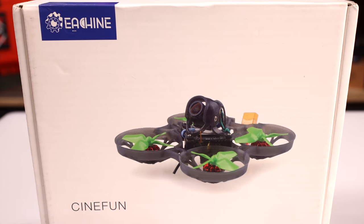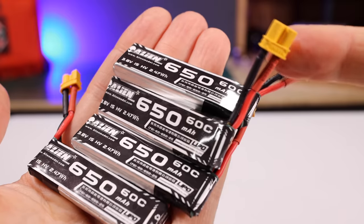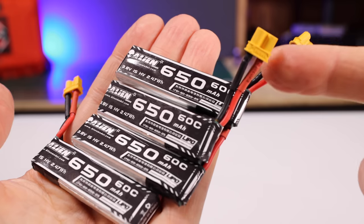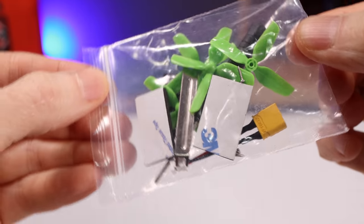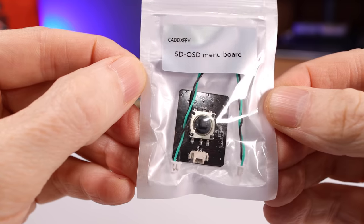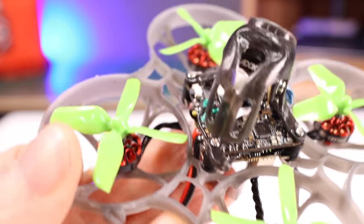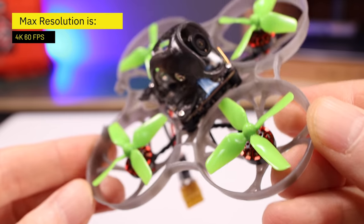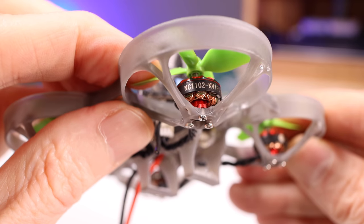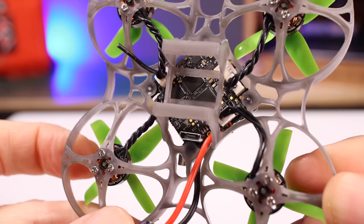Now let's look at what comes in the box. Here's the unboxing: inside you can see four batteries, the drone, and all the accessories. The 1S batteries are 650mAh and include XT30 connectors. A USB charger is included. In the goodie bag you get spare props, a charging cable, a prop removal tool, and an OSD menu board to modify settings on the 4K camera. The instruction manual explains how to bind your receiver to your transmitter and use Betaflight. The drone features an F4 flight controller with 5-amp ESCs, the Caddx Loris 4K system, 1102 brushless motors at 19,000KV, and a VTX ranging from 25mW indoors to 200mW outdoors.